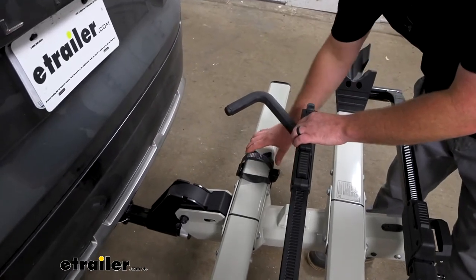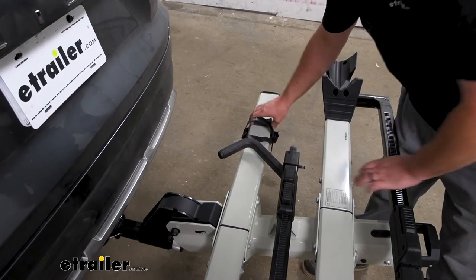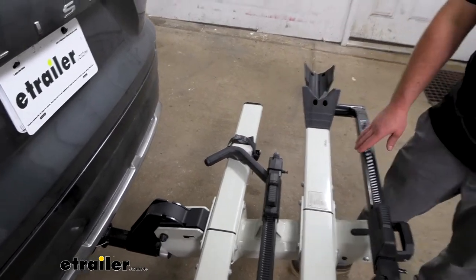The back tire tray is adjustable too, so it'll fit all different size bikes and everything else.